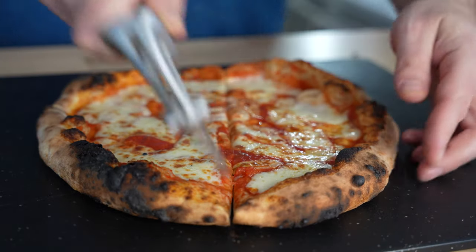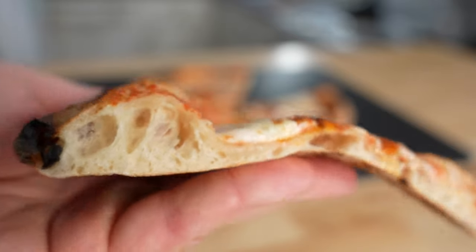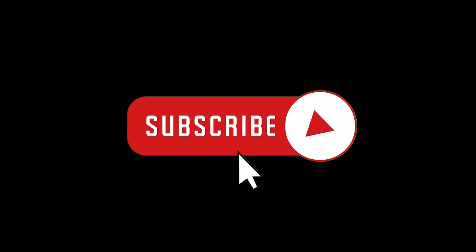Although I think this is a solid recipe, I also think there are a few things that can be adjusted to make it a little easier and produce a more flavorful crust. I'll be sharing those changes in a separate video, so keep an eye out for that. And don't forget to hit subscribe.